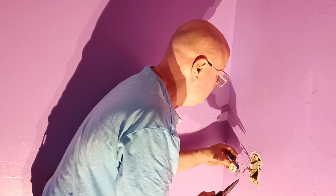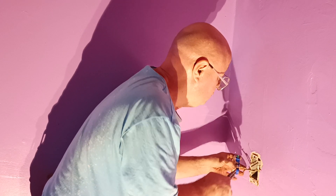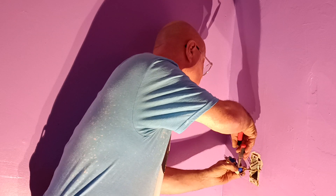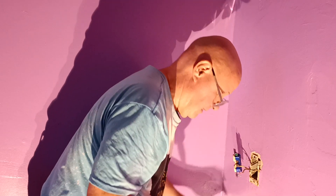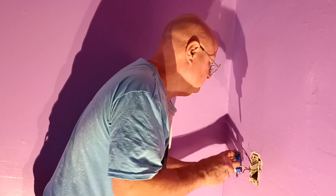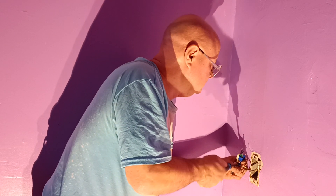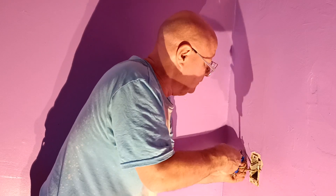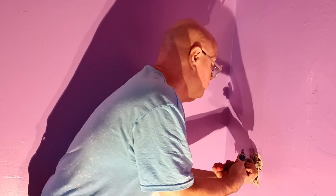We'll put our white wire on the silver screw. There's our white wire on the silver screw, and our ground wire on the green screw.